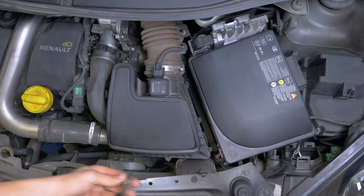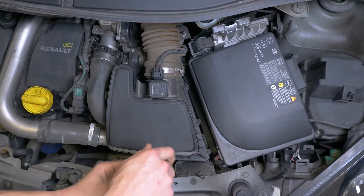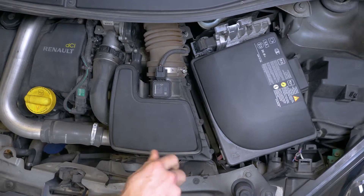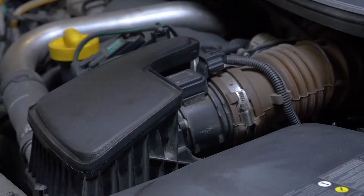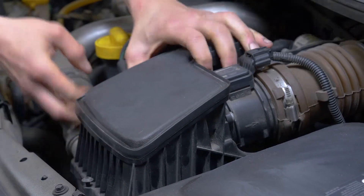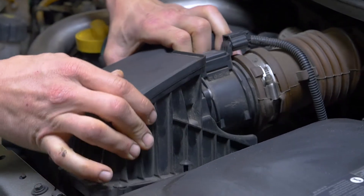Desatornilla del todo los cuatro tornillos de sujeción de la tapa del filtro de aire con un destornillador multipuntas y un casquillo Torx 20. Levanta ligeramente la tapa y empújala hacia la batería para liberar las pestañas de sujeción de su sitio.